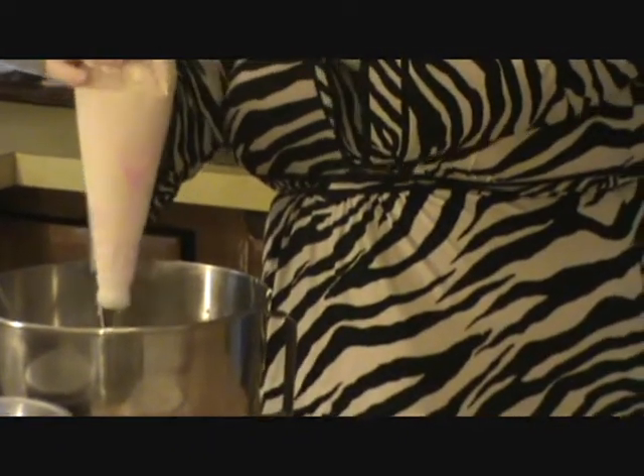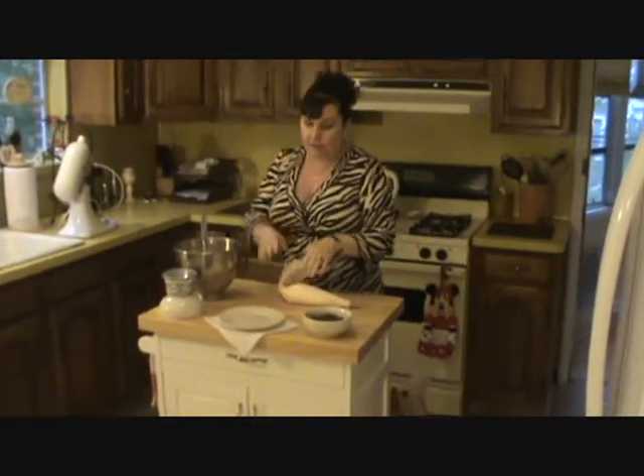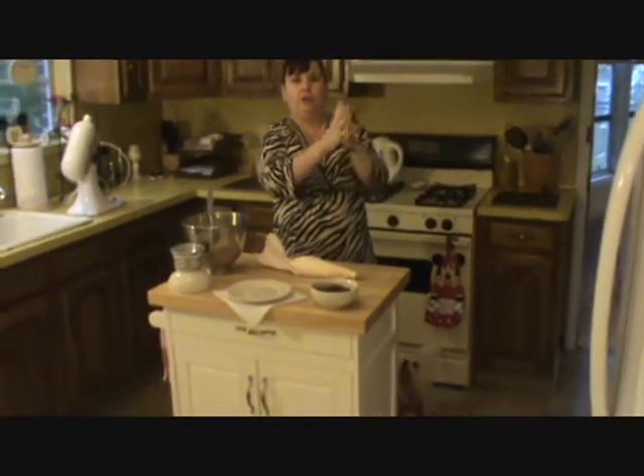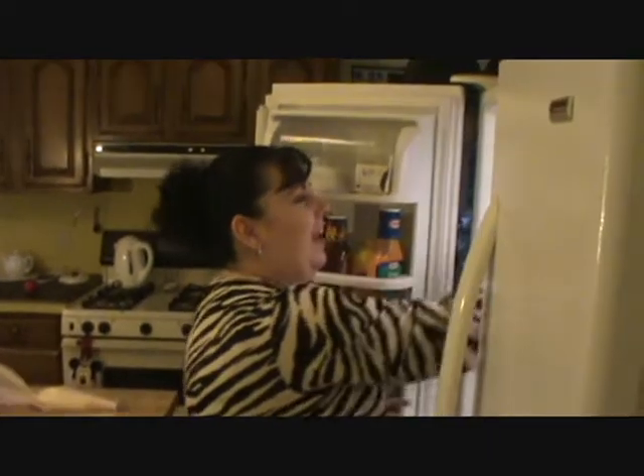I have my timer going because they've been in the refrigerator for 50 minutes to set up, so that you know that everything can be done in under an hour. I just opened my refrigerator and everything can be done in an hour — and as you can see, nice and solid.